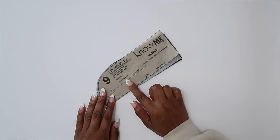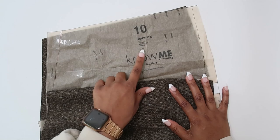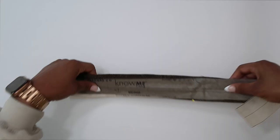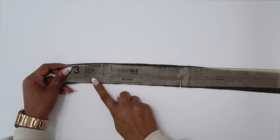Pattern piece number nine is the fly facing; cut one of fabric and one of interfacing. Pattern piece number ten is the back; cut two. Pattern piece number eleven is the back pocket; cut two. Pattern piece number twelve is the yoke back; cut two. Pattern piece thirteen is the carriers; cut one.